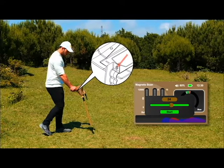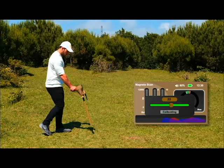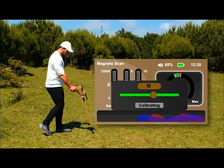Press the GRIP key to start the automatic ground balancing process. The pointer starts to move automatically, indicating that the calibration process is underway and the necessary rates are being calculated. Keep the device toward the ground vertically and steadily.